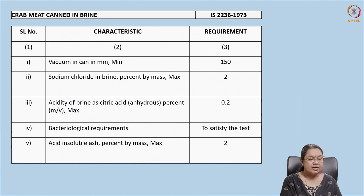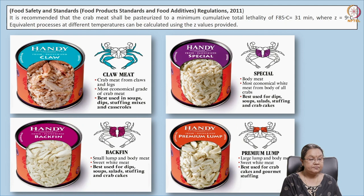The standards for crab meat in brine specify: vacuum in the can should be 150 mmHg, sodium chloride in brine should be 2%, and citric acid for maintaining acidity should be 0.2% weight per volume. Bacterial requirements must be satisfied — Clostridium content should be nil and total plate count (TPC) within limits. Acid insoluble ash should be 2% by mass.